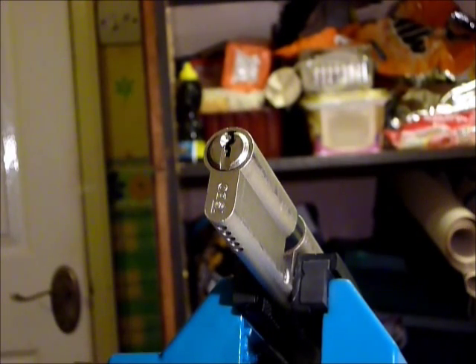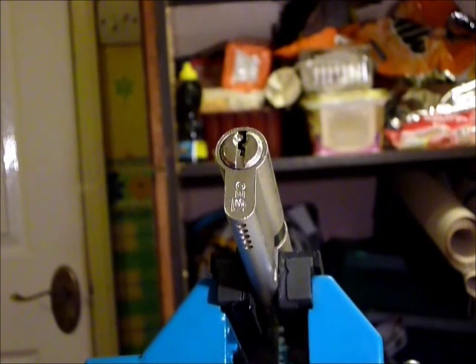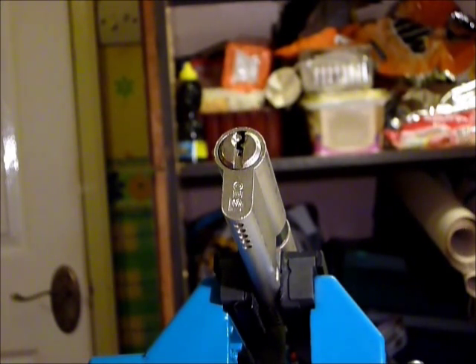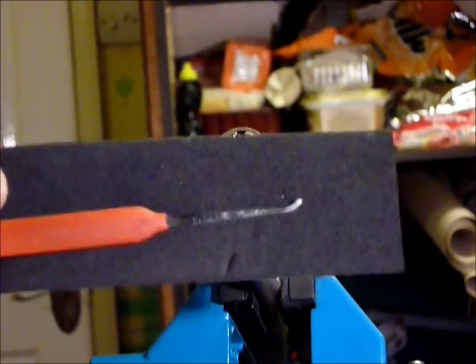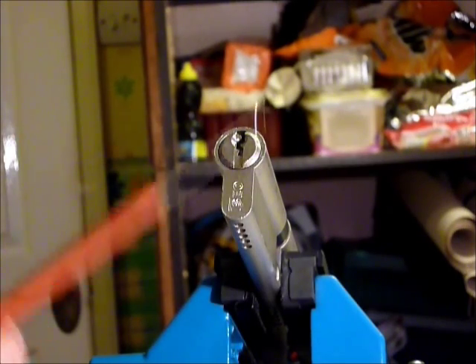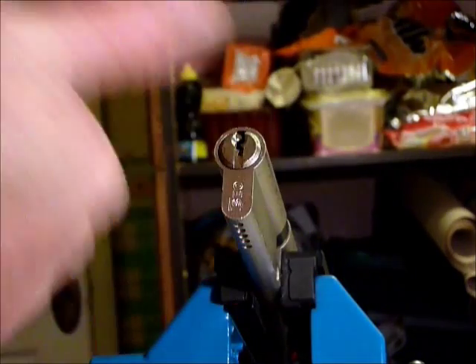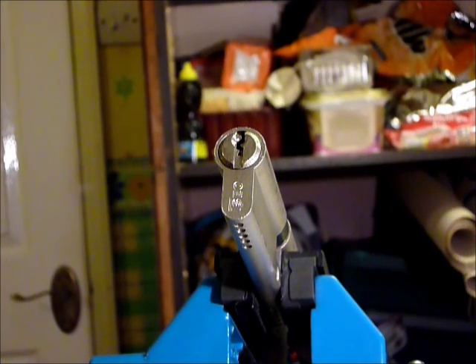If you are newbies to lock sport, please come visit us at www.uklocksport.co.uk. It's a fantastic forum, free to join, with fantastic competitions that are also free to enter where you can win all sorts of bits and pieces such as picks, locks, and bump keys. Happy picking, and please keep it legal.